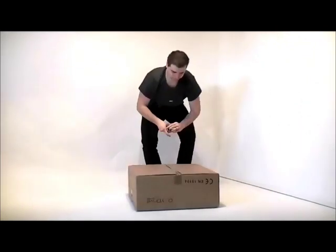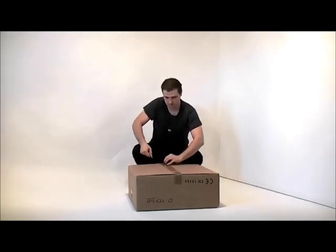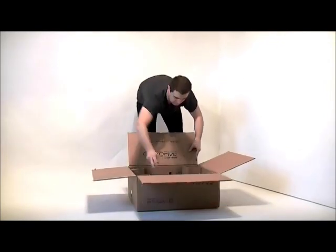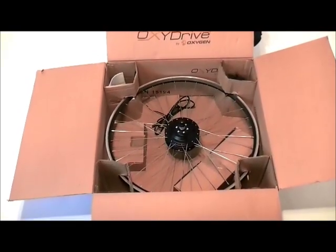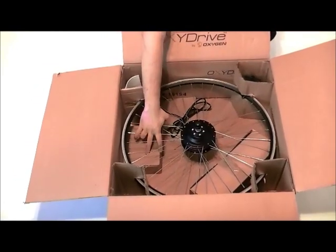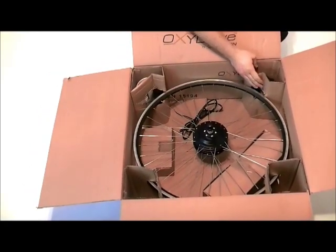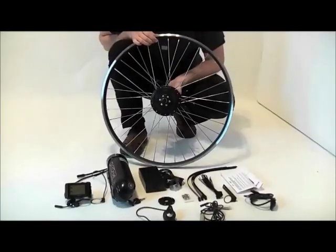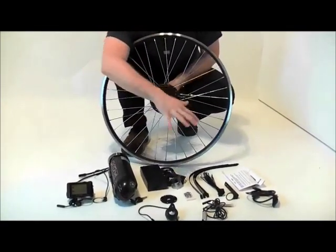Let's have a look at what we've got inside the box. I'm just going to cut the tapes now and you can see what we've got in the package. This is what physically comes with the box — here we've got the motor, the charger, the battery, and other parts like the LCD display etc. I'm just going to take everything out now because it's going to be easier to show everything.